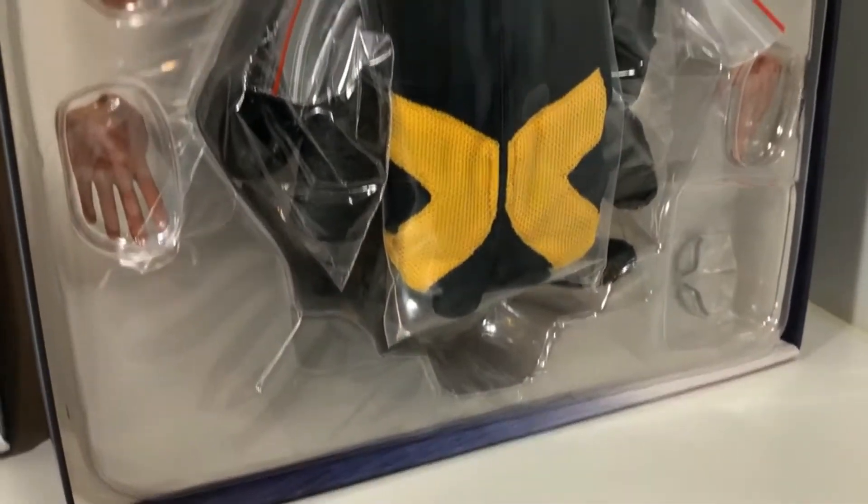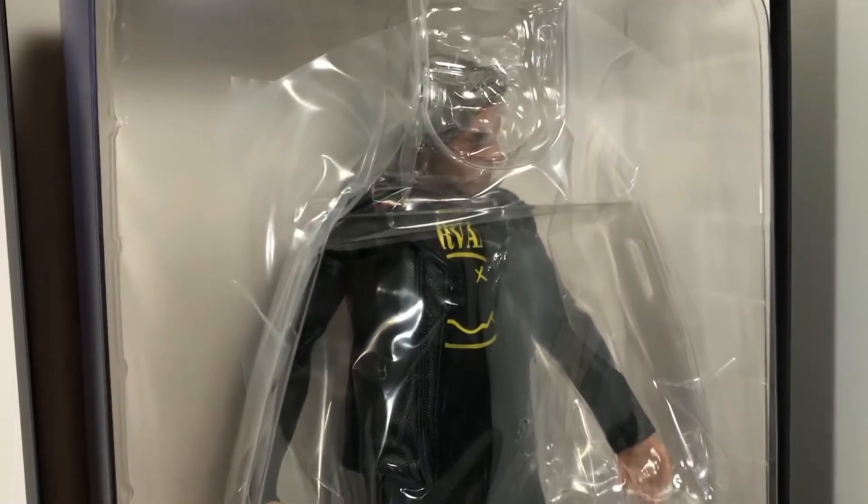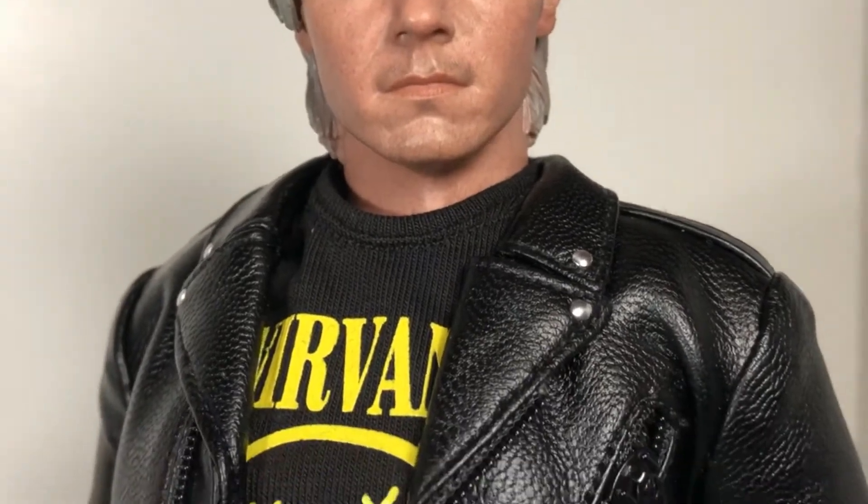But honestly, what's a box supposed to do besides get your figure to you in one piece? So let's pull this figure out and check it out. Here's the figure fresh out of the package. First impressions: this figure is awesome. There are a lot of pros and very few cons. This thing looks so cool.